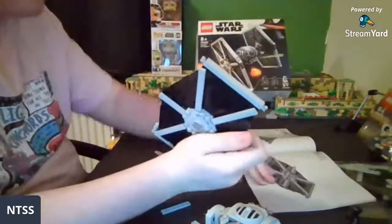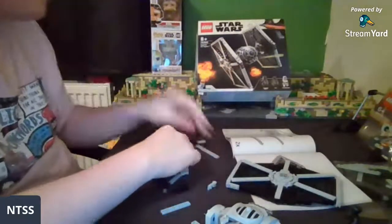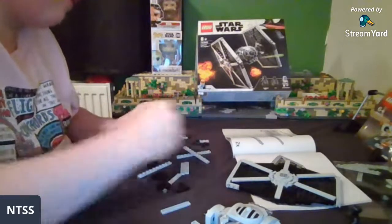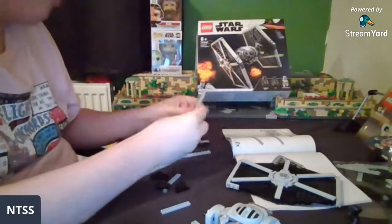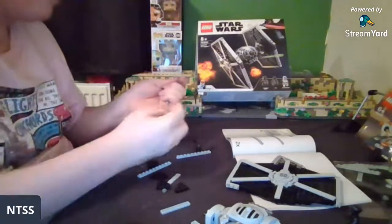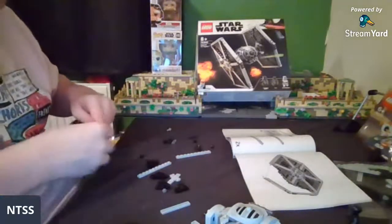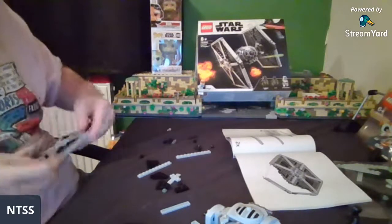Here is personally my biggest problem with this set — it seems trivial but I'm just not a big fan of it really at all: the way that Lego decided to do this segment. It goes together nice and smoothly though — let me show you.